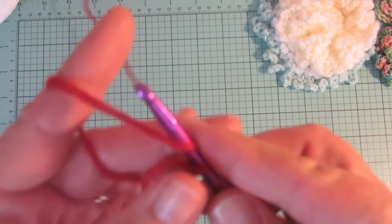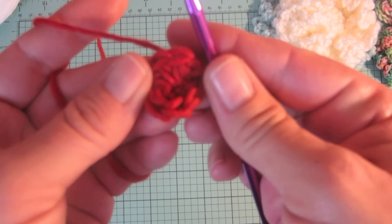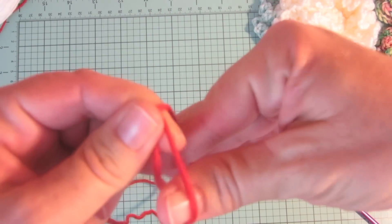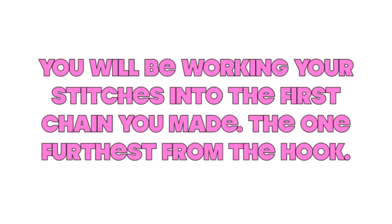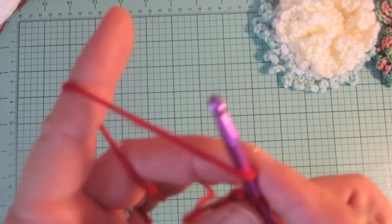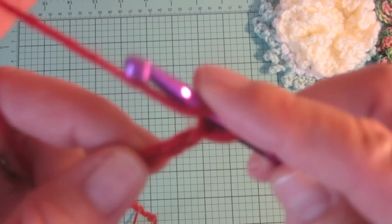Then you begin working your stitches into it. I prefer using the magic ring in any projects worked in the round because you avoid holes. But if you really don't like the magic ring, here's an alternative: create a slip knot with your yarn, put that loop on your hook, and begin to chain. Chain one for working your stitches into — any additional chains act as your first stitch. You will be working your stitches into the first chain you made, which is the one furthest from the hook. For instance, I am chaining three because I'm going to use a half double crochet as my first stitch — two of the chains act as my half double crochet and the last chain is the one I'll be working my stitches into.